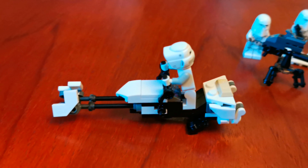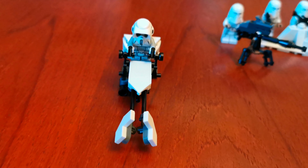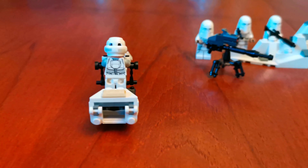So the speeder bike first — here's the side, here's the front, here's the other side, here's the back.